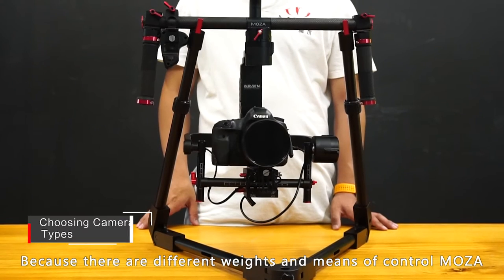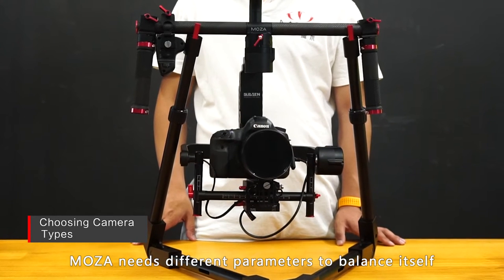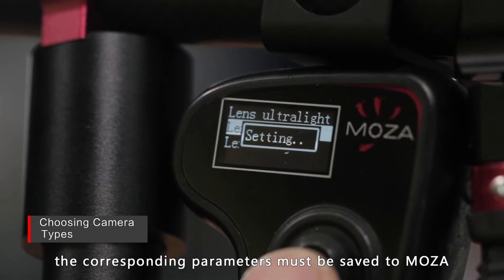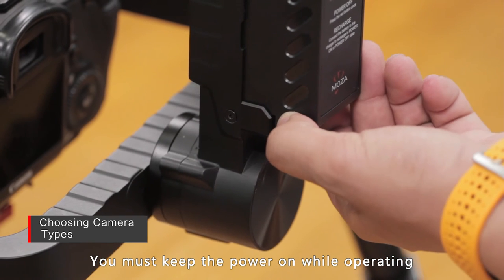Because there are different weights and means of controlling the Mozua, the Mozua needs different parameters to balance itself. After choosing a type of camera, the corresponding parameters must be saved to the Mozua. You must keep the power on while operating.